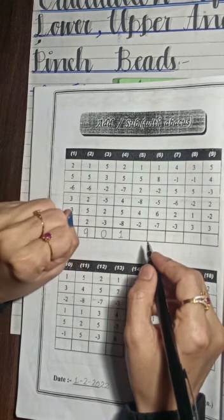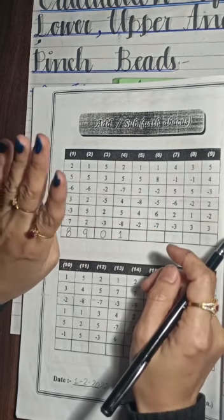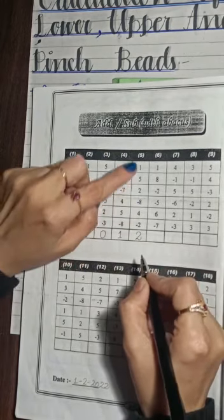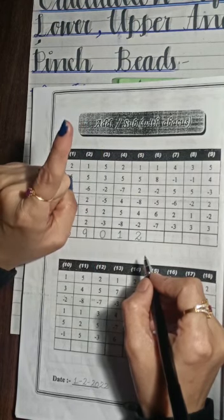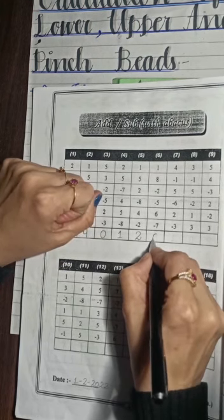Minus 8, and the next digit is plus 4, plus 4, minus 2. The answer is 2. Next question: plus 1, plus 8, minus 2, minus 5, plus 6, minus 7. The answer is 0.